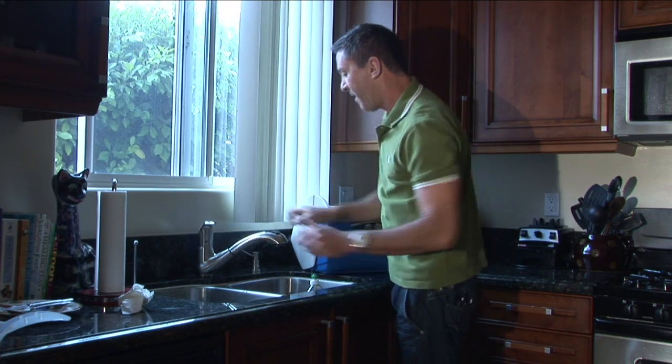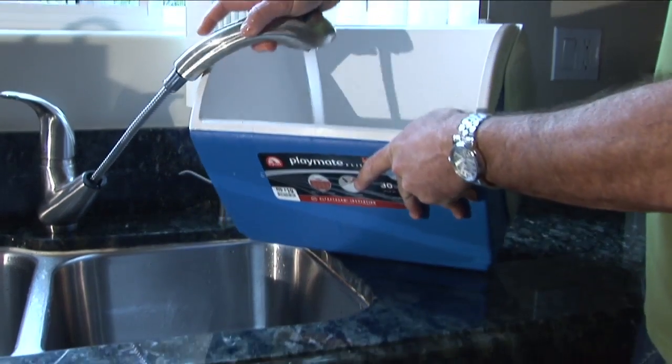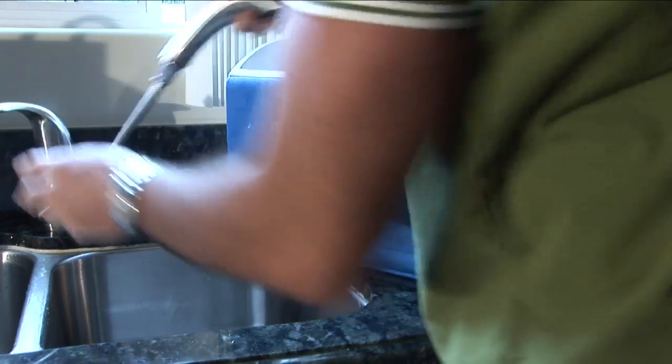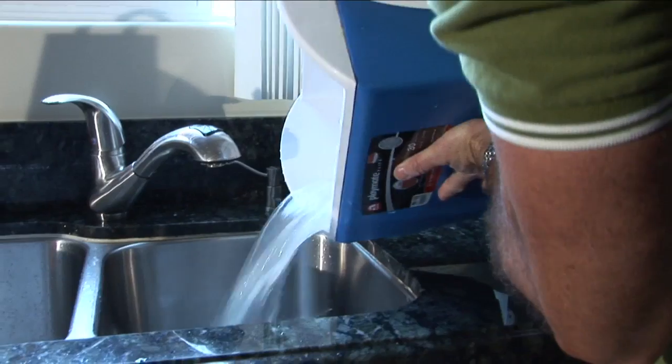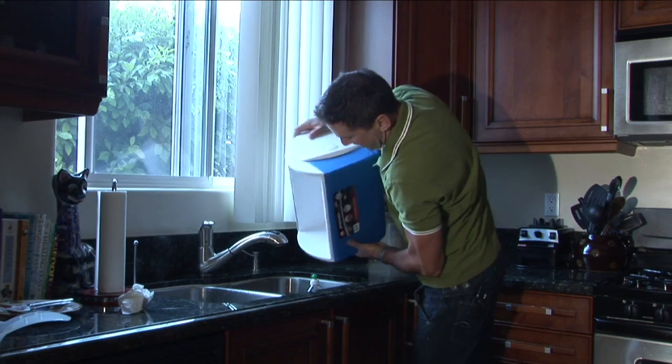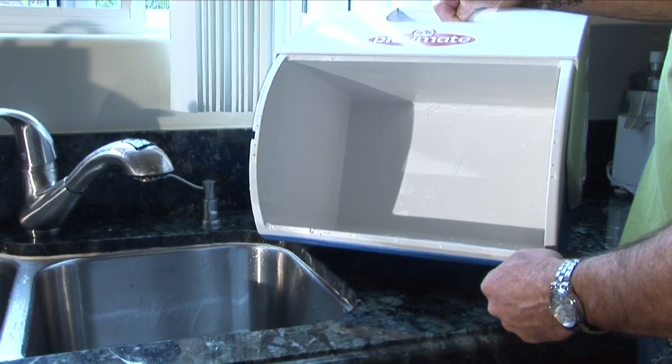Rinse that out. Then I'll just take my ice chest over there, fill it up with hot water, kind of swirl it around, pour that into the sink. Wow, that's a really nice clean ice chest.